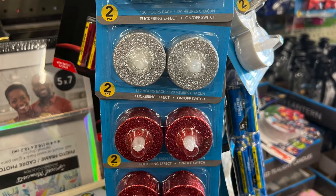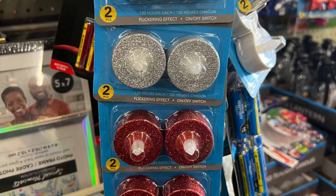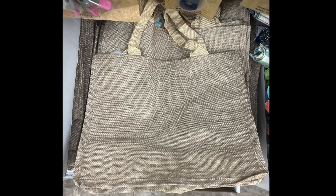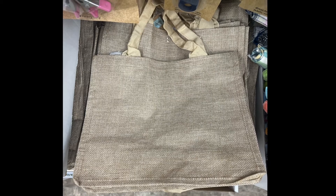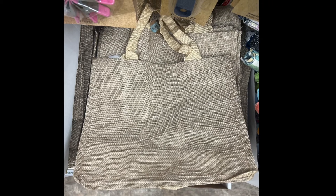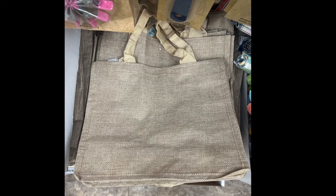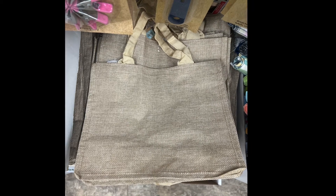If you're getting ready for your Christmas items, you can start here. Another new item is a burlap bag or purse — you can carry your supplies or decorate it any way you want with your Cricut or acrylic paints. Be creative and make it your own.